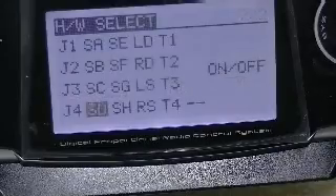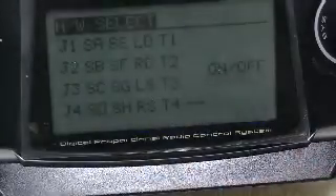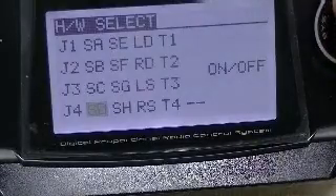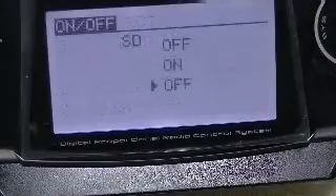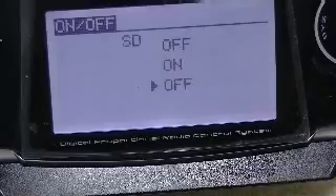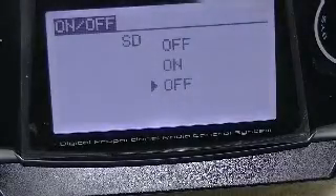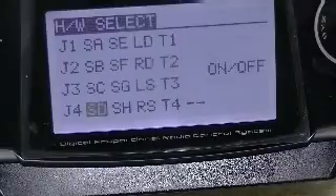From the hardware select page, switch D is highlighted. Scrolling from switch D to the on/off icon, we're set at off with the switch down, on with the switch in the middle position, and off again with the switch in the uppermost position for this particular readout.